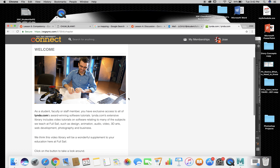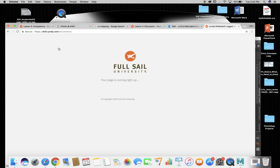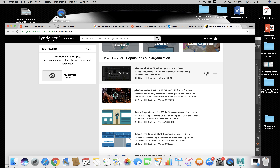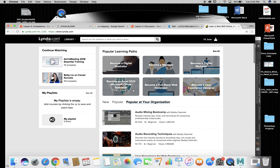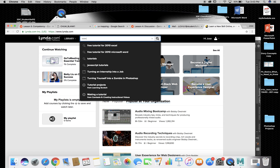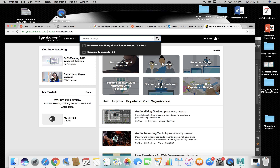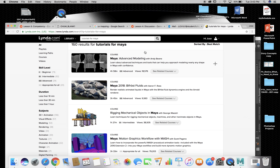You can access Linda anytime through the Connect site — it should directly log you in since it's already connected to Connect. Then you just search what you want — any type of tutorials. Just go to the search bar and search tutorials for whatever you need, and it'll give you a bunch of different types.